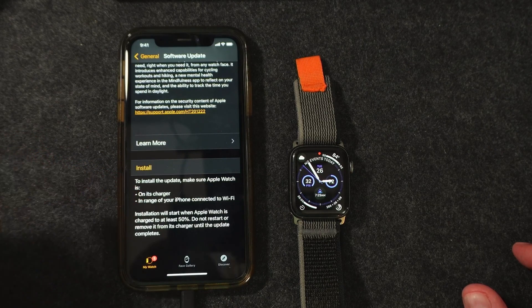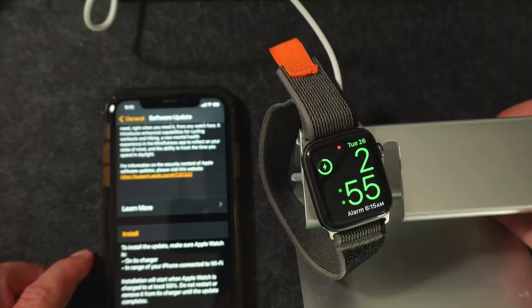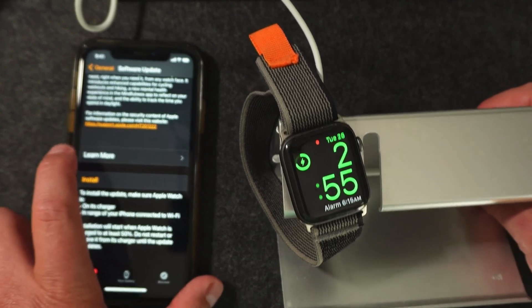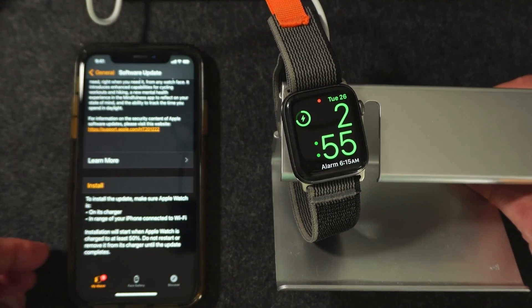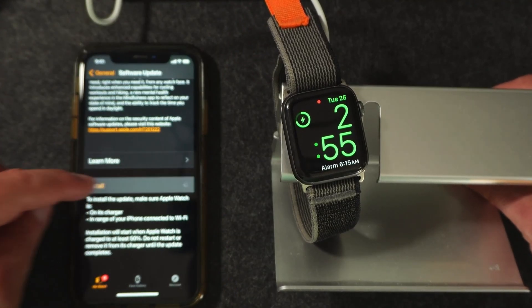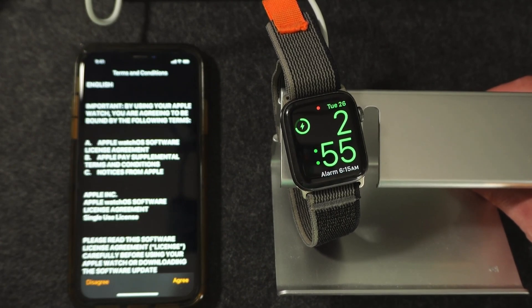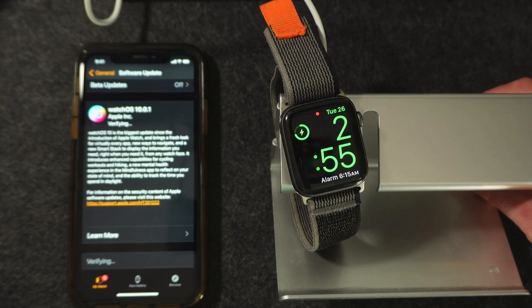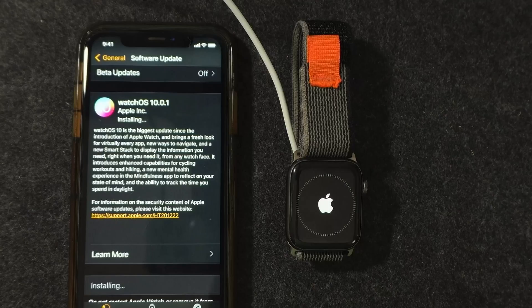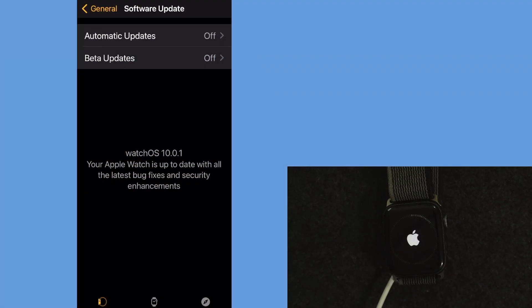We've got to make sure our Apple Watch is on the charger — forgot about that — so let's do that, and the iPhone needs to be connected to Wi-Fi. We're going to go ahead and install. It says your Apple Watch needs to be at 50% or more. It's going to ask for your passcode and you're going to agree, and then it will verify.